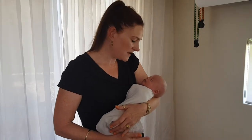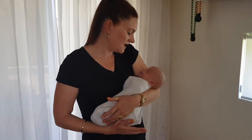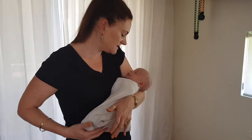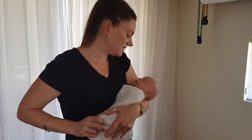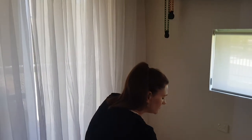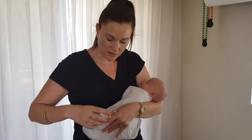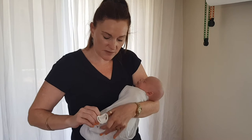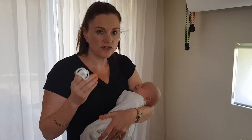We've just got baby Parker in a wrap and he was a little bit unsettled, but he's settling just by being wrapped. I did want to show you how to pop a dummy in, which there's a little bit of a trick to it. If your baby doesn't take a dummy and you think they're pushing it out,